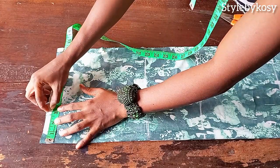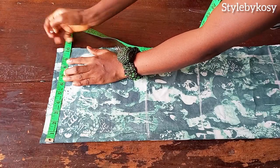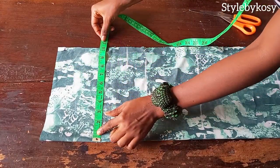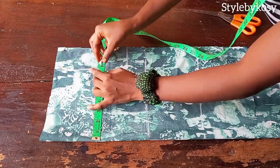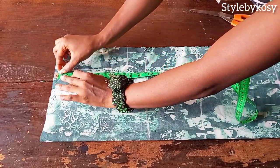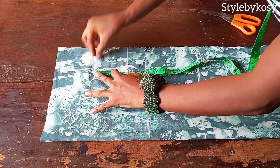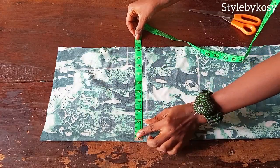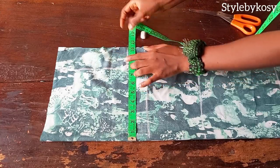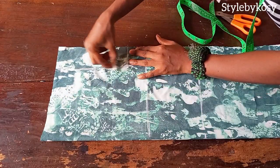On the shoulder line, mark three inches for your neck width. After that, divide your shoulder measurement by two plus half an inch stitching allowance. Then come down by your armhole depth, which is seven and a half inches, and make a straight line. Come down by half an inch for your shoulder slope since you are cutting directly on the fabric. Then divide what you have left by two, mark the midpoint, and come inside by half an inch. On the chest line, mark a quarter of your bust measurement. Then connect your armhole by joining the three dots.